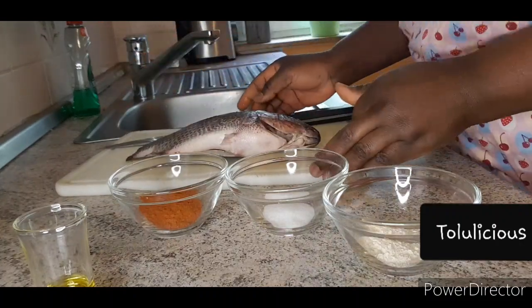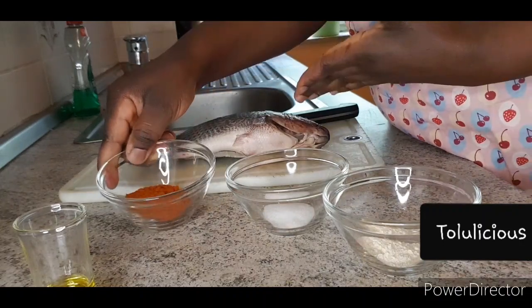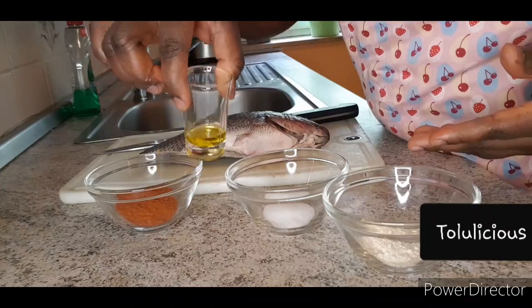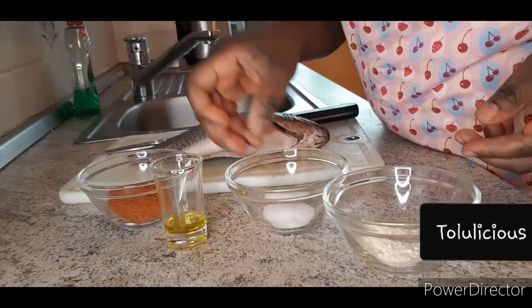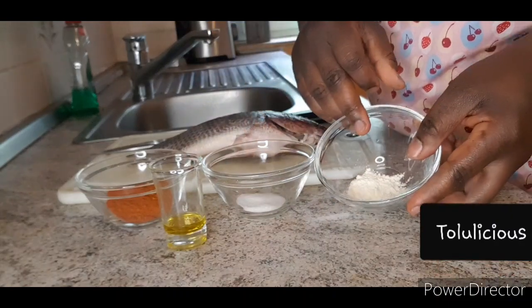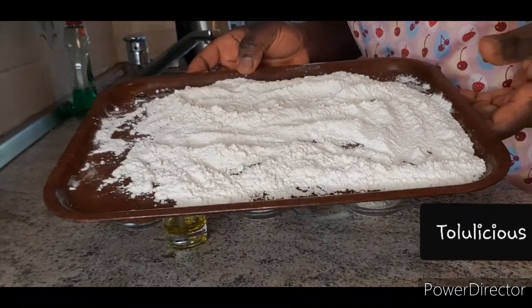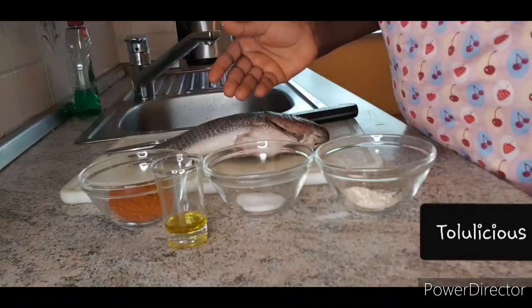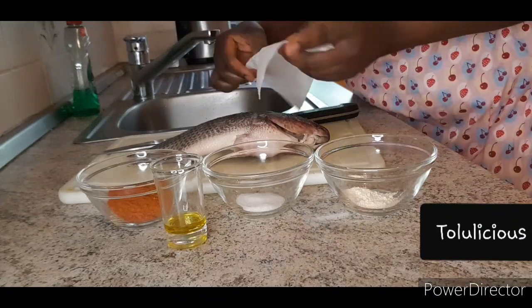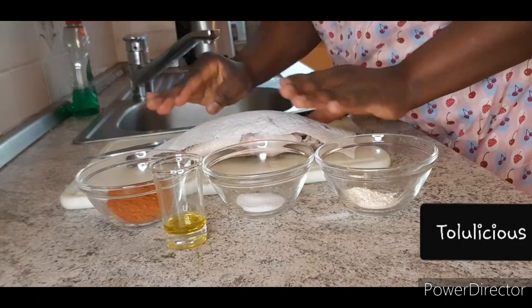You're going to need pepper, olive oil, salt, garlic powder, flour — baking flour — and of course oil to fry your fish.